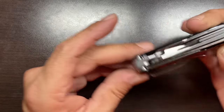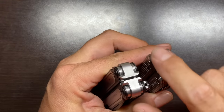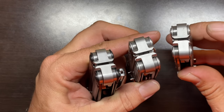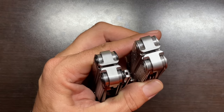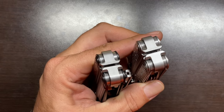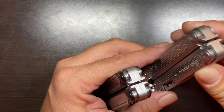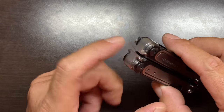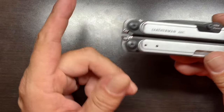Now we get to the pummeling surface. This has always been present in the Free series of tools — on the P2 and P4. Leatherman has over the years decided it's okay to tell people that surface is there to use as a light-duty hammer. I don't carry the P4 so I haven't really used it, but I do intend to carry the Arc and will try out that feature. It's nice that it's on there.